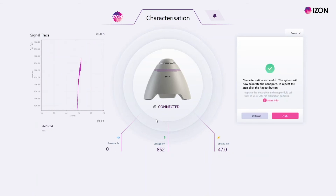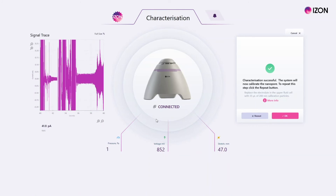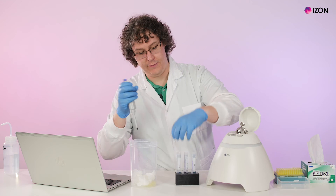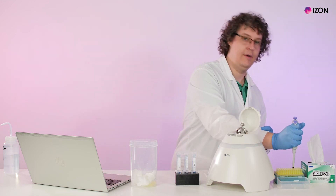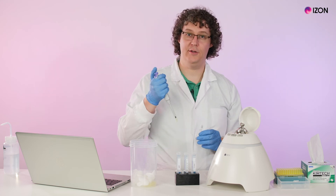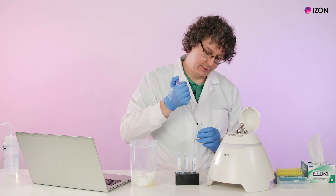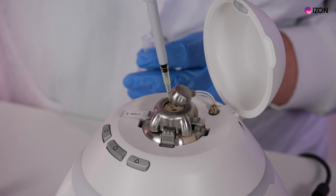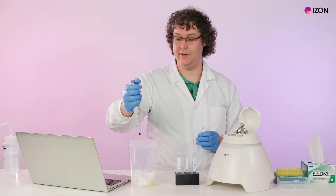The nanopore will then be characterized using calibration particles to complete this process. To do this, replace the measurement electrolyte in the upper fluid cell with 35 microliters of calibration particles. The calibration particles you use will depend on the size of the pore you are using — for this instance, we'll use CPC 200s.